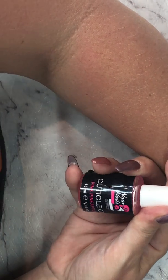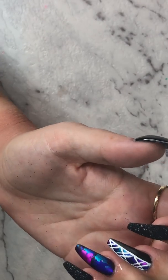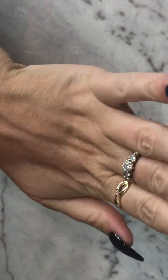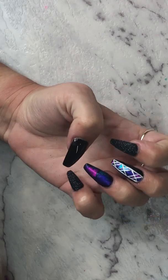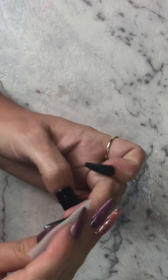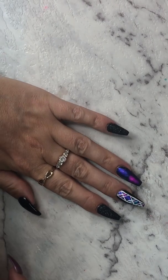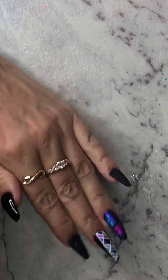Once I'm done I'm going to use Naio Nails cuticle oil — this one is beautiful, pink pineapple, it smells gorgeous — and just put that on my cuticles. So I've got one shiny, two sugar, and two foil designs here and I'm extremely happy with the way they turned out. That's the final look guys. I hope you enjoyed that. It's very simple — I think foil things are quite simple. I'm really into the matte foil at the moment, I just think it brings it out a lot more. Thanks guys, I'll see you next time!